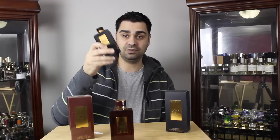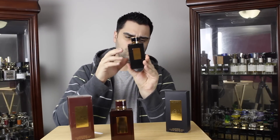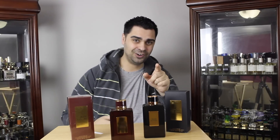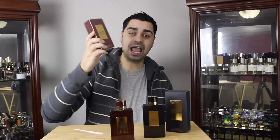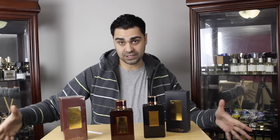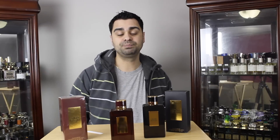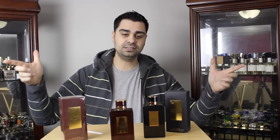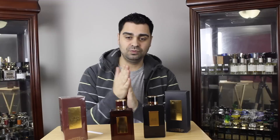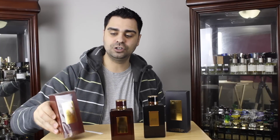If you haven't checked out the Agar Blend video, I'm looking for 250 likes on that one — go back and give it a like. Same thing here: I'm looking for 250 likes on this Amber Blend video. I'll give you an initial impression today, but if you want a full-fledged review smash the like button. If both videos get 250, I'm going to do the whole Blind Line in February and just go nuts with a bunch of reviews.